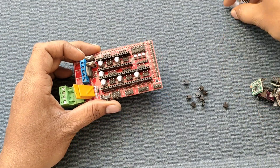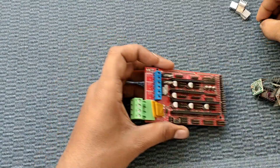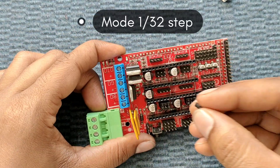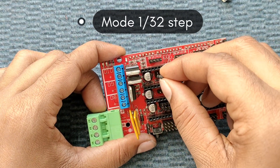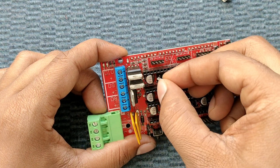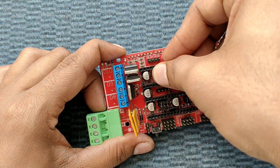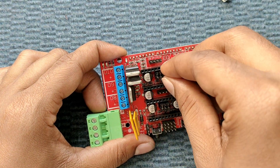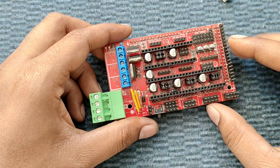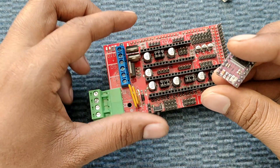Now we fix the stepper motor drivers onto the RAMPS 1.4. First, we insert the jumpers to configure the microstepping mode to 1/32 steps. We have already done X, Y, Z and now we are installing the jumpers on E0 as well. The configuration for 1/32 step mode is now complete.